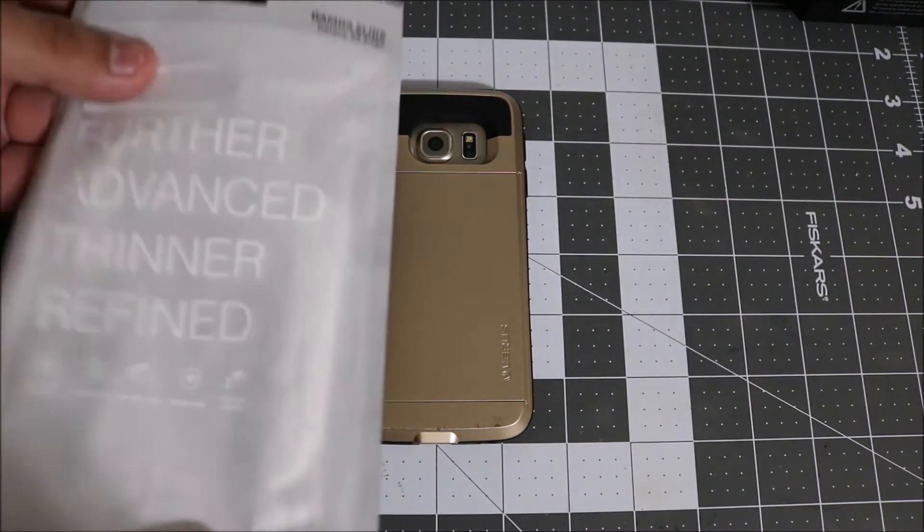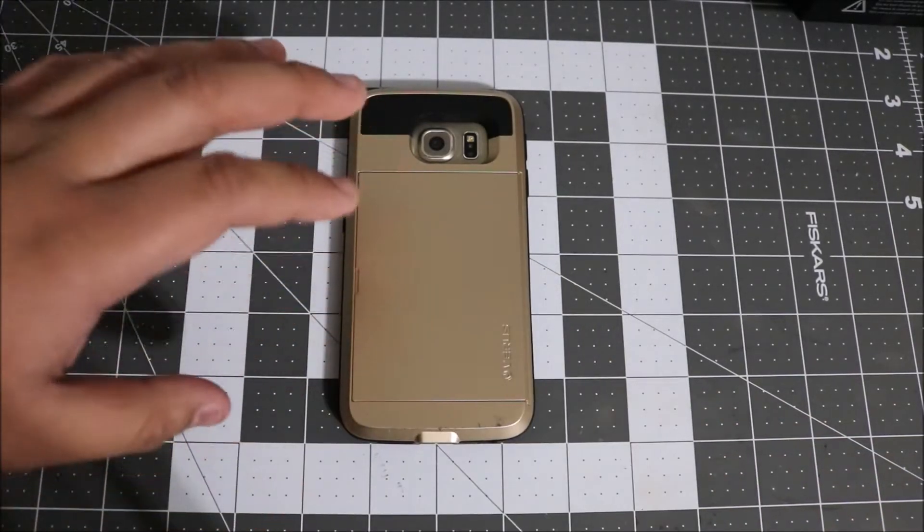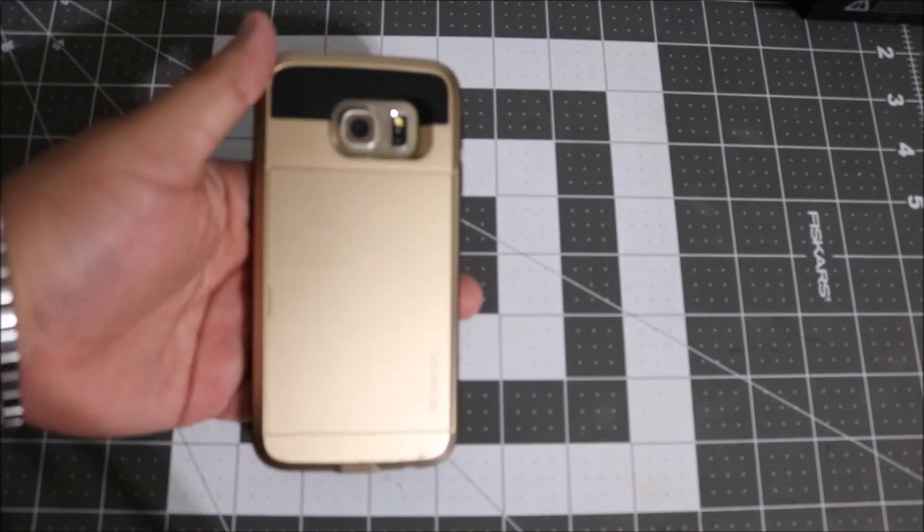It comes in simple frosted white color packaging, just a simple bag, so we'll go ahead and put that to the side. The main feature of this case is the card slot in the back, but we're gonna go ahead and bypass that for right now.